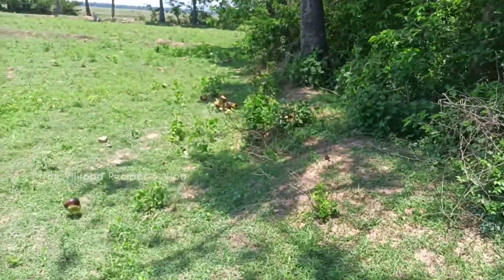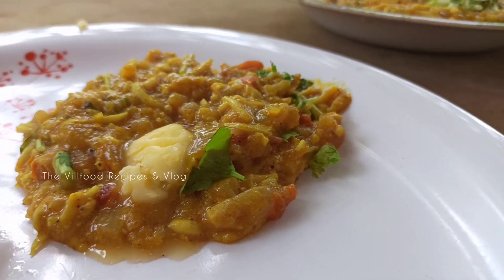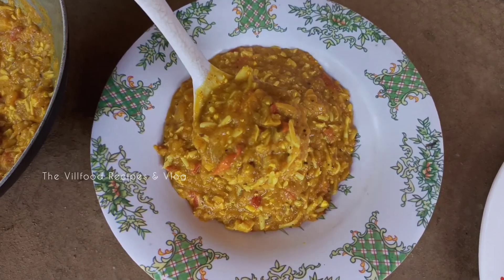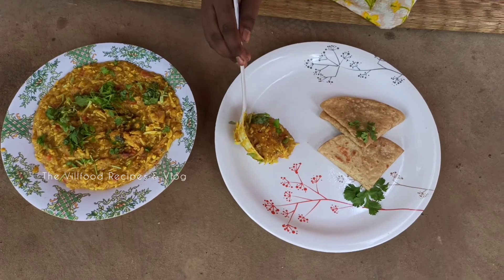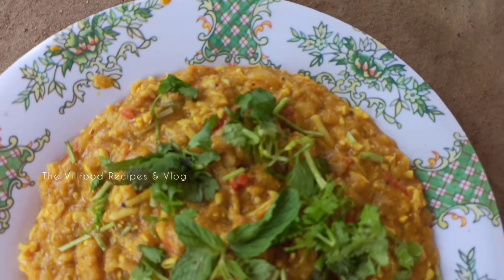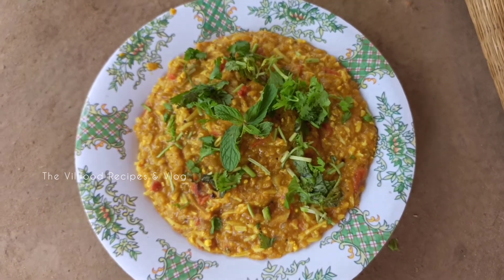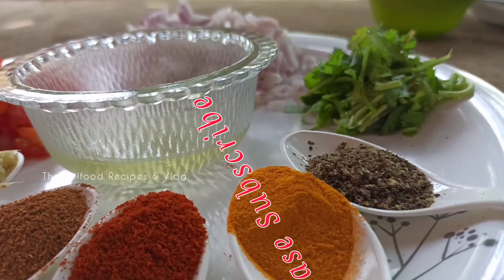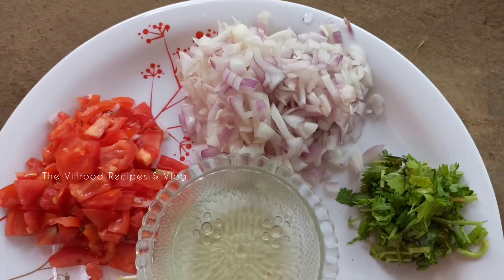Thank you so much for joining us. আমি আক্টা ডিমের রেসিপি নিয়ে হাজির হয়েছি। আজ আমি বানাবো ডিমের কিমা মসালা। এই রেসিপিটা দেখার আনন্দ পাবেন। আশা করি আপনাদের ভালো লাগবে। আমাদের ভিডিও যদি আপনাদের ভালো লাগে, আপনার কাছে শেয়ার করবেন আর এই রেসিপিটা বানানো শুরু করি।